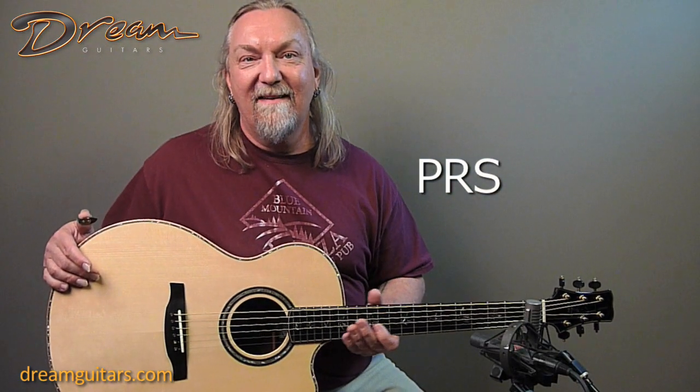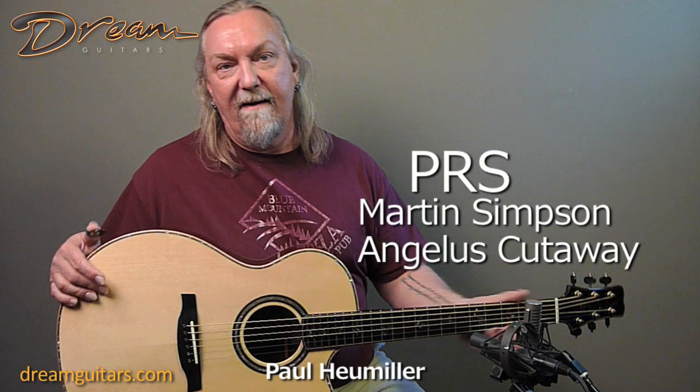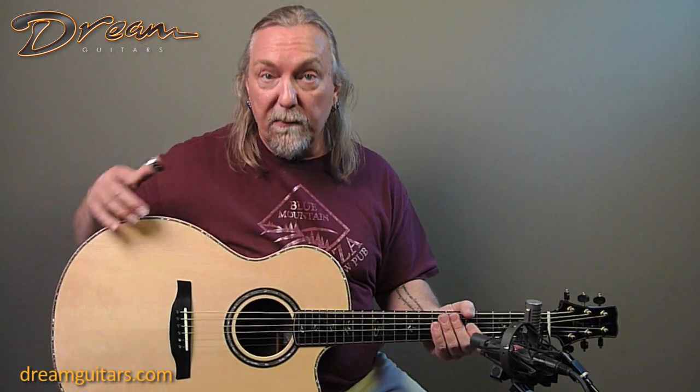Hello, Paul here at Dream Guitars, and this is the Martin Simpson Signature Model from Paul Reed Smith. This is a private stock model. Paul Reed Smith guitars have their standard line and then their private stock, which are made by their premier luthiers.